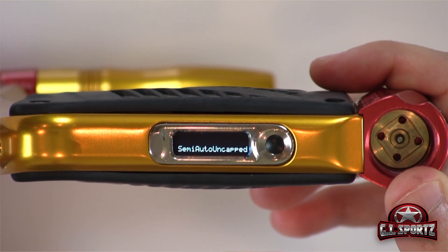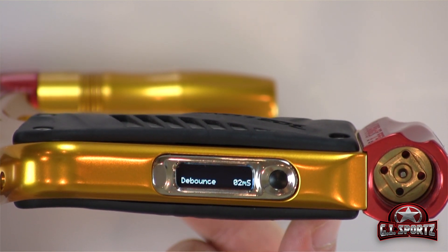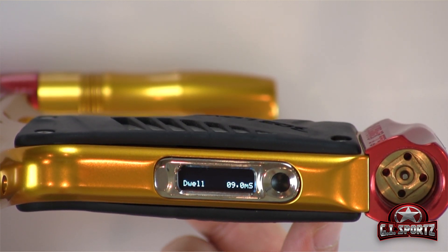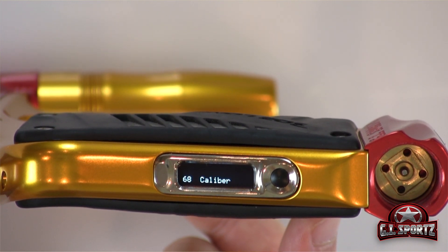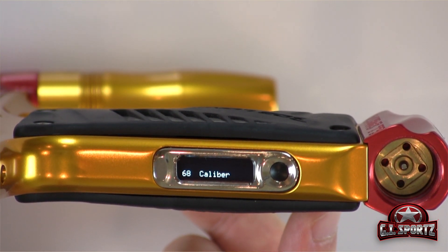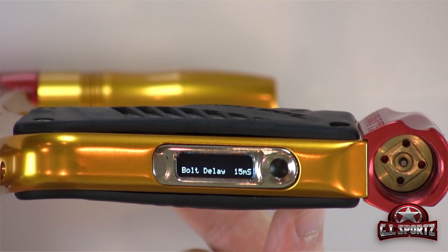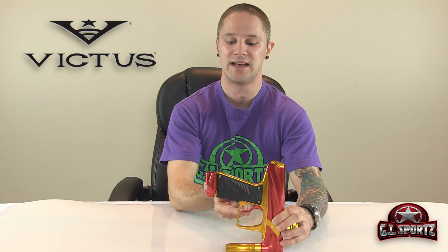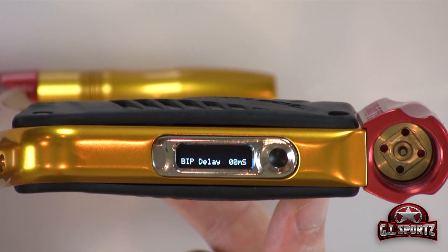When you first boot up it's going to show you your firing mode, then you have your rate of fire cap, your game timer, debounce setting, mechanical debounce setting, trigger filter, dwell, and a special little secret — caliber. Just so you know, there is a 50 and 68 caliber configuration on the GI Victus. You also have the bolt delay, and you can select how you want the text to show up either left-handed or right-handed. Some other modes are the factory reset, ball in place delay, and now we're back to the original mode of fire.